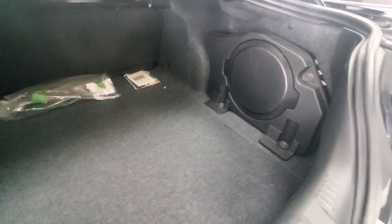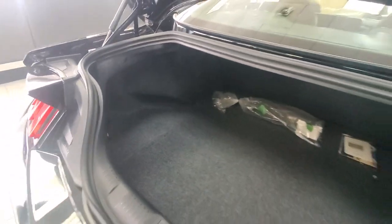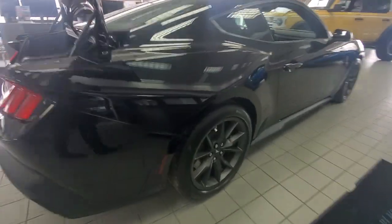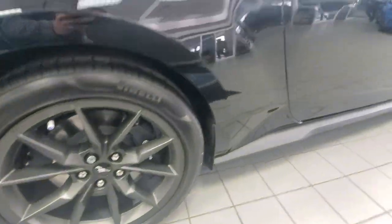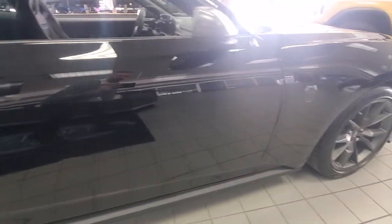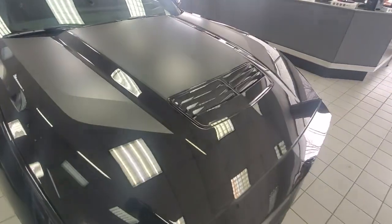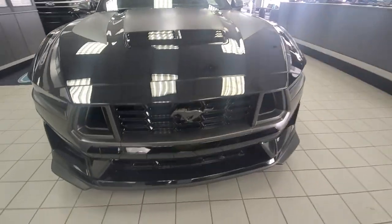Lots of space in the trunk, big subwoofer as well. Cutouts for golf clubs if you really wanted to. Love the look of the wheels on this — the Dark Horse logo, and we've got the stripes on there with some extra cool logos.